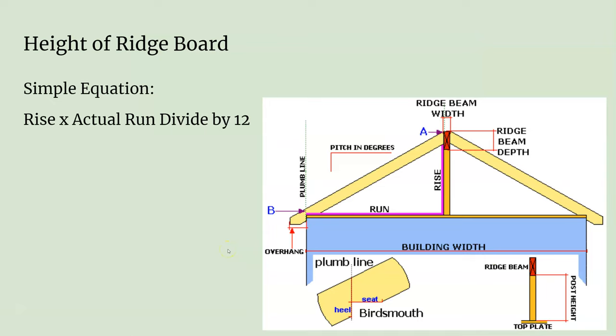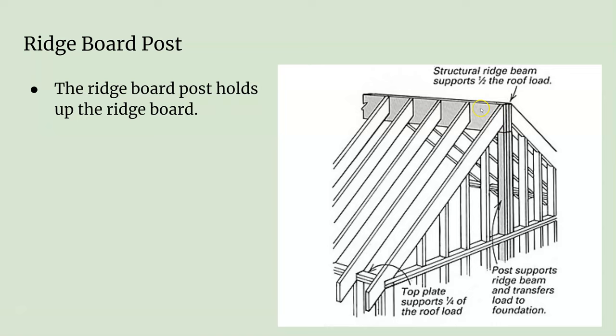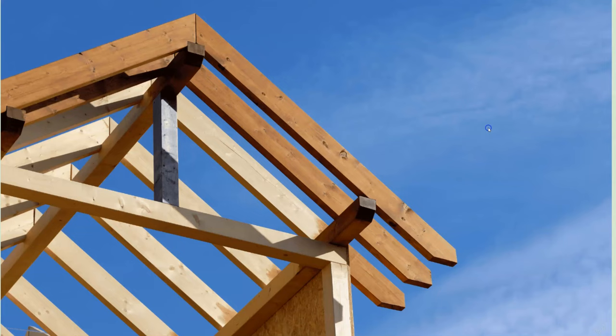I'll go over this more in depth in a demonstration video, but you have to be able to find the actual ridge beam height. What you do is multiply the rise times the run divided by 12, plus the height above the plate — that calculation gives you what you need. The ridge board up here is sometimes held up by a ridge post, which helps you set the ridge beam exactly where you need it and hold it in place at the correct height.